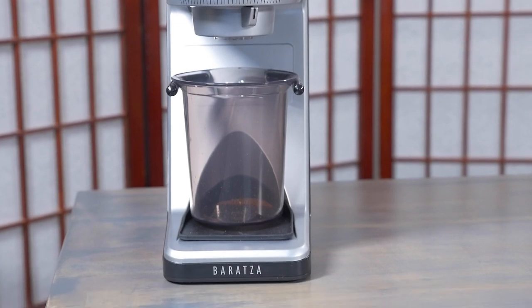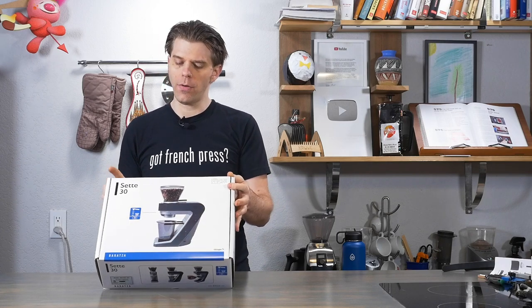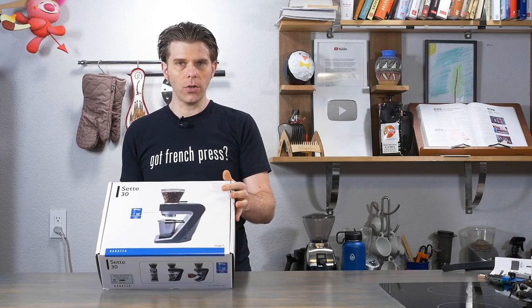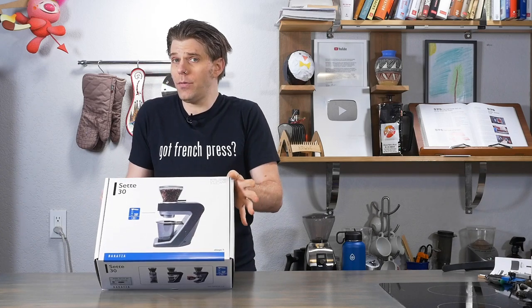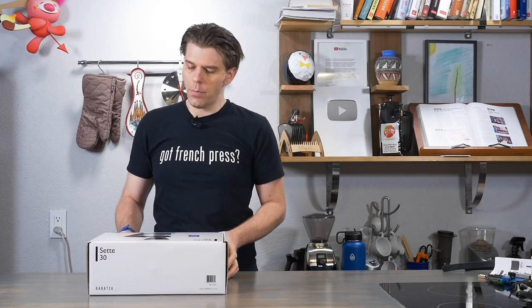Funnily enough, we are FrenchPressCoffee.com, but the Baratza Sette 30 is not a grinder that you would use for French press coffee. This would work for AeroPress, espresso, pour over, et cetera. But because of the type of grinder it is, it wouldn't be used for French press coffee. We love to review and take a look at coffee gear here on the channel, so we thought we'd take a look at the Baratza Sette.